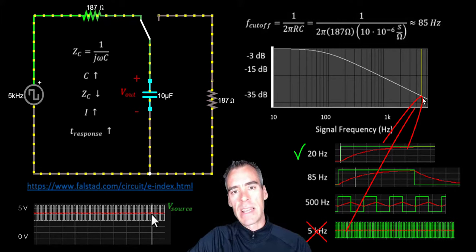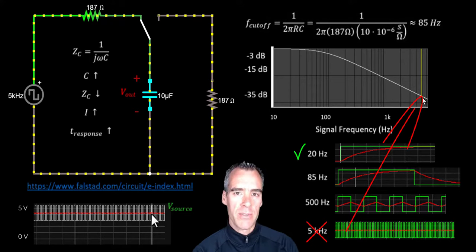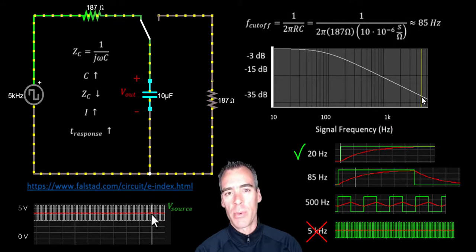So this is how low-pass filters work — accepting lower frequencies like 20 Hz but rejecting higher frequencies like the 5 kHz signal we saw. Hopefully you can see it's dependent on the temporal response of the capacitor. If you understand how a capacitor works at a fundamental level, it should be pretty straightforward to understand high-pass filters and also low-pass and high-pass filters with inductors instead of capacitors. Hopefully this helps your understanding, and until next time, take care.